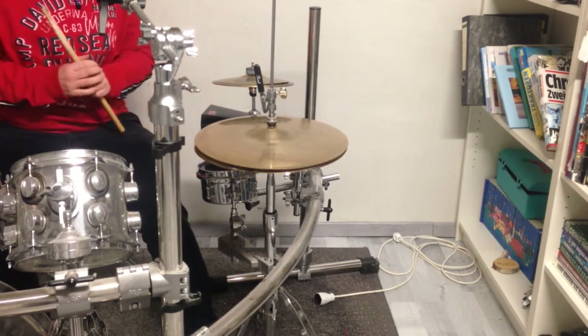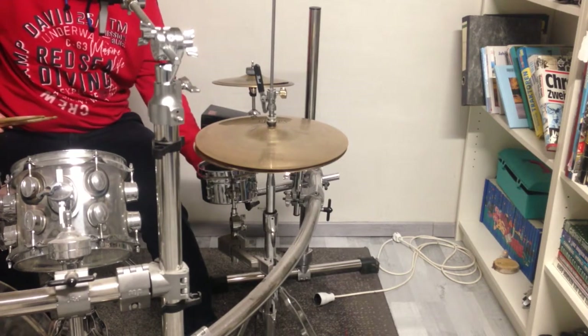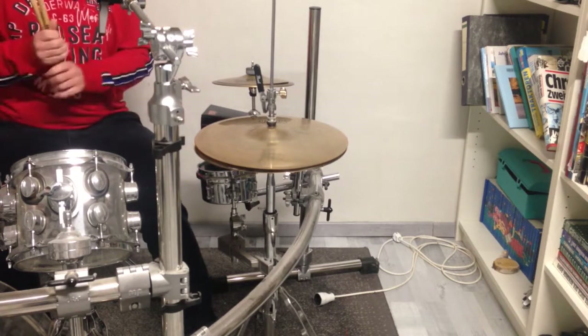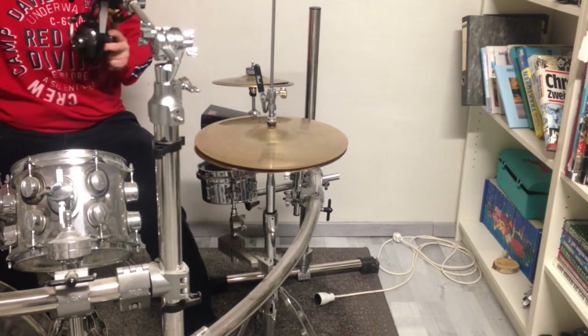I can also use it in combination with my cowbell. So I put the snare wires away and play it together with my cowbell, and it sounds like that.